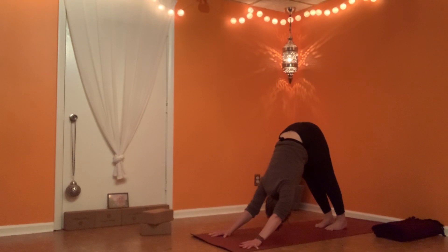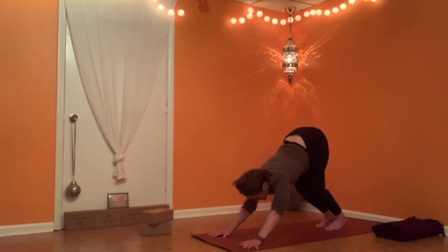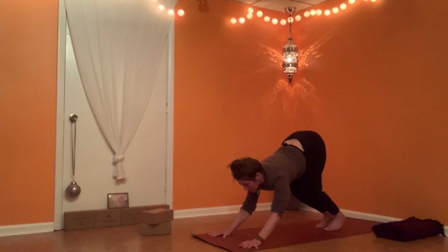Noticing fingers, four corners of palms. Heels moving towards the mat, hips moving towards the wall behind you. Exhale, preparing to hop or even float toward the top of your mat — see about holding the breath as you do so.